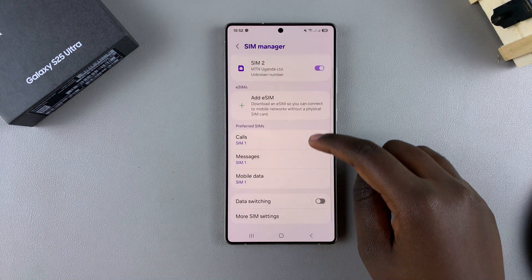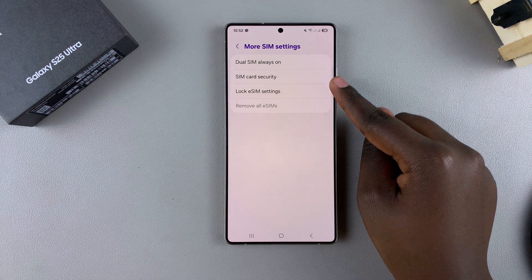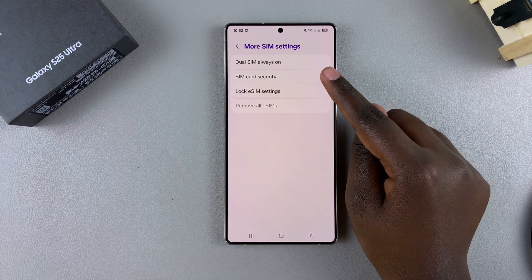Under SIM Manager, you want to look for More SIM Settings and tap on it, and then you want to select the option SIM Card Security.